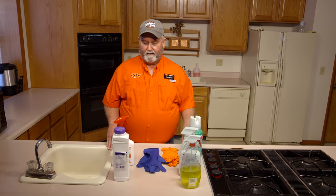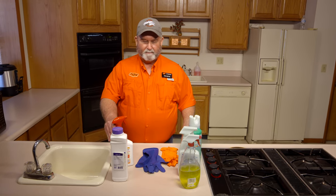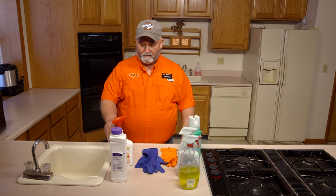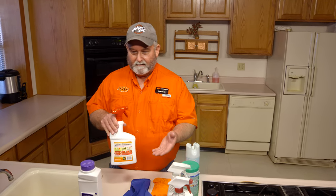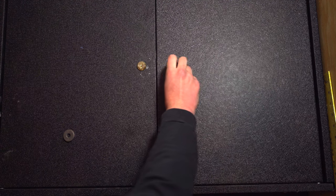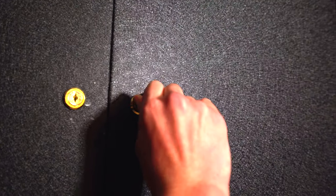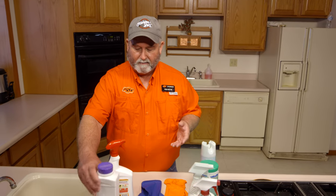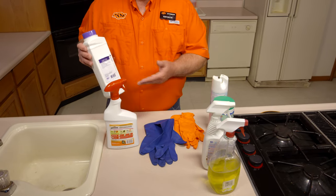We've talked about storing disinfectants. Also want to mention — and this is something we know but it doesn't hurt to remind everybody — if you have a pesticide, herbicide, insecticide, whatever, you need to keep it out of the house. It's better if you can store it in the garage in a locked cabinet, away from small kids, just away from everybody. If you've got a garden shed or garage, be sure and keep these locked up.